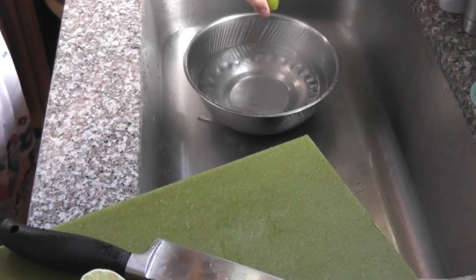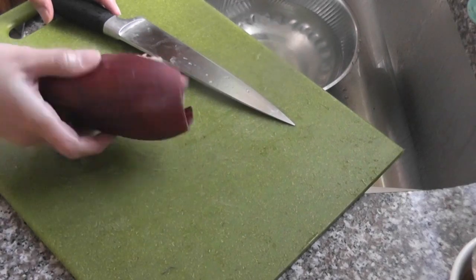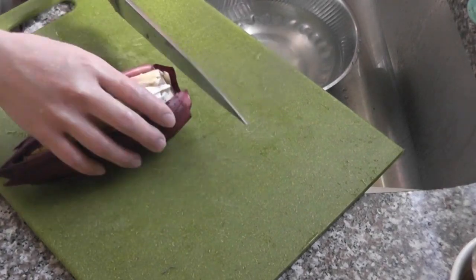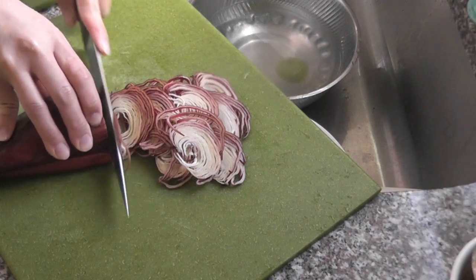Put cold water in a bowl, squeeze one lime into the water, and thinly slice the blossom. The lime will keep the blossom from turning brown.